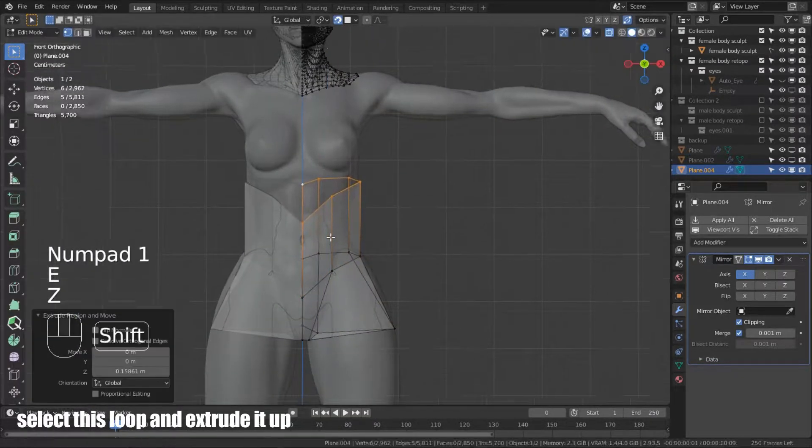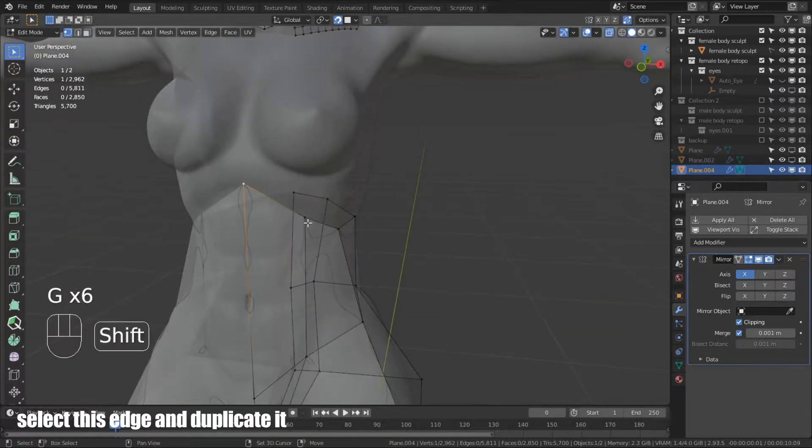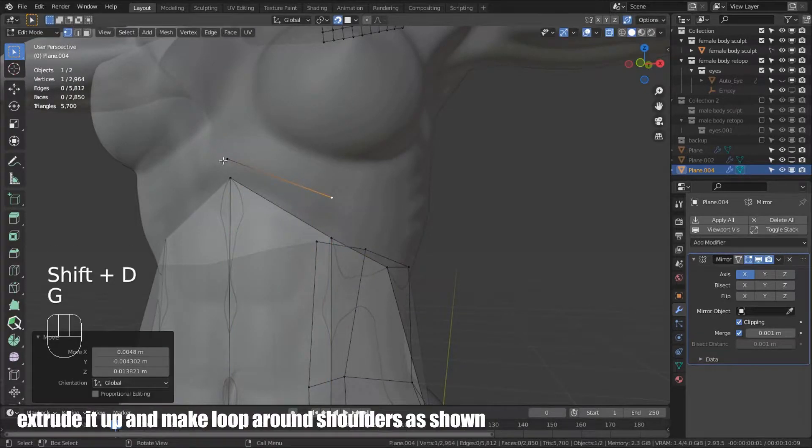Select this loop and extrude the top. Arrange vertices. Select this edge and duplicate it. Extrude the top and make a loop around the shoulders as shown.